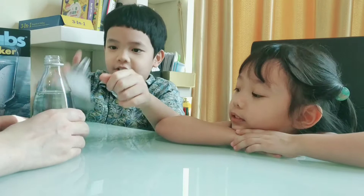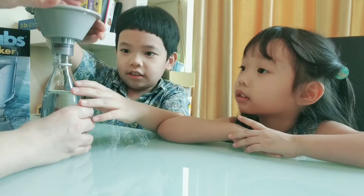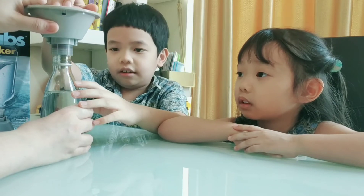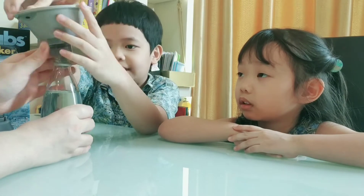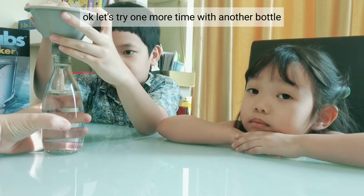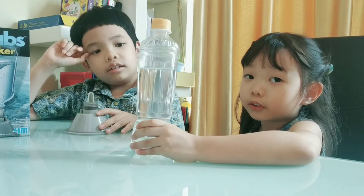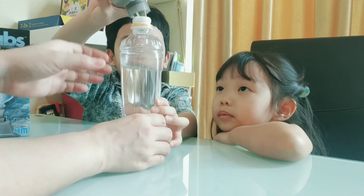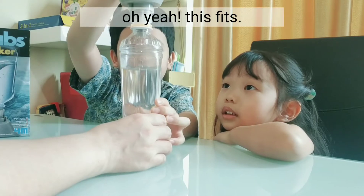Let's put this - can I connect it like this? I wonder whether it can... oh no, it doesn't fit! Oh no! Let's try one more time with another bottle. Oh yeah, this fits! It fits!